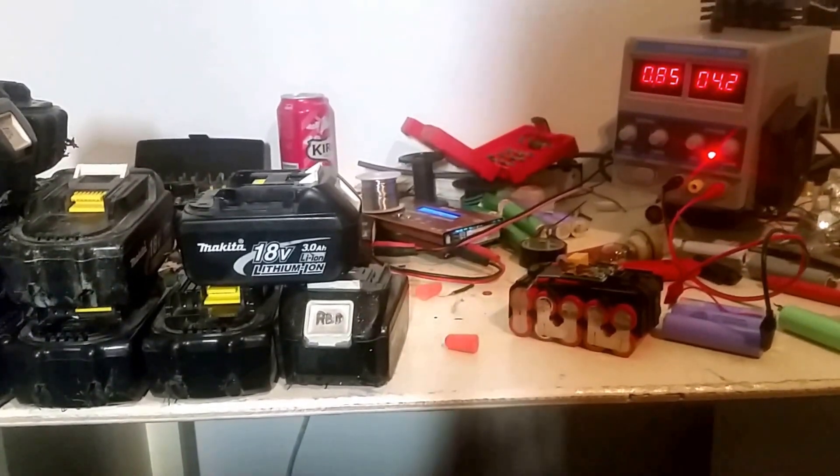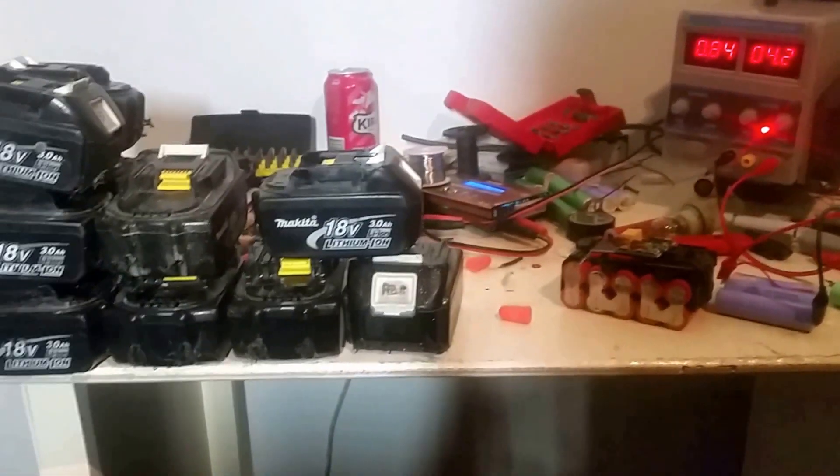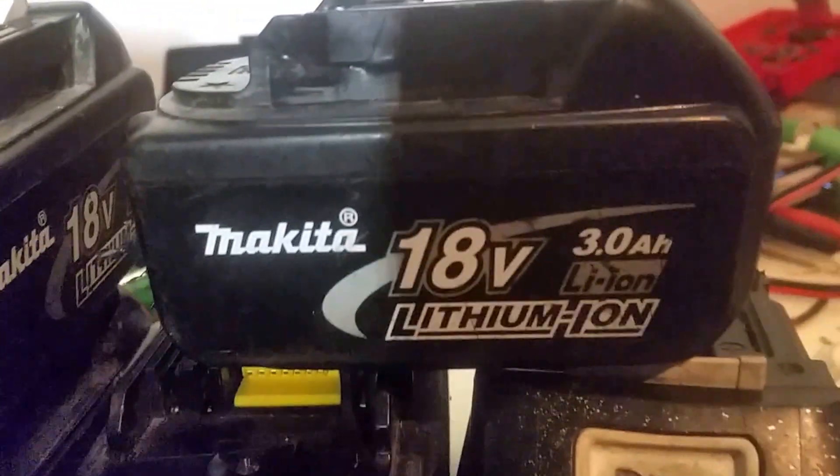Hello. Just wanted to make a quick video tonight about my little project — doing a bit of work on some of these Makita 3Ah lithium-ion batteries. I recently picked up this nice little pile of them, all with a very similar problem in their voltage.